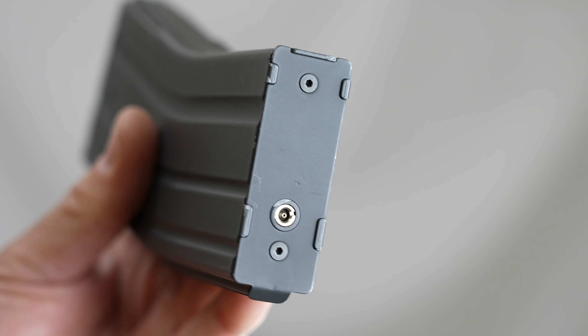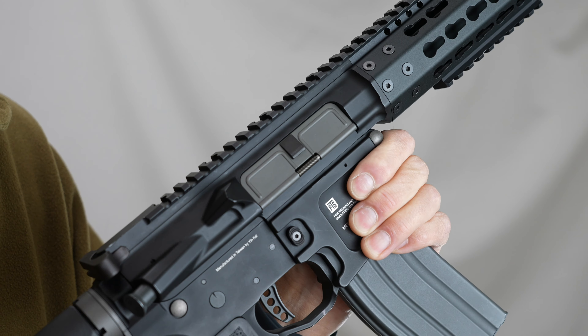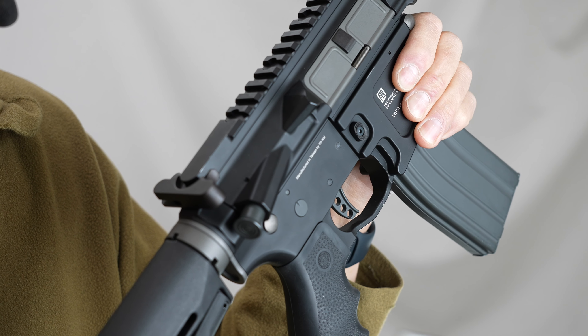マガジンは558gで重量感がありますね。下にガスの注入口と弾の投入口があります。中古ということでハンドガード、グリップ、ストックなどいくつか変更点があるようです。